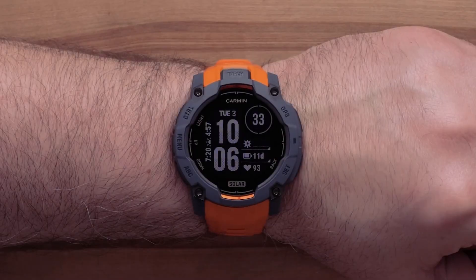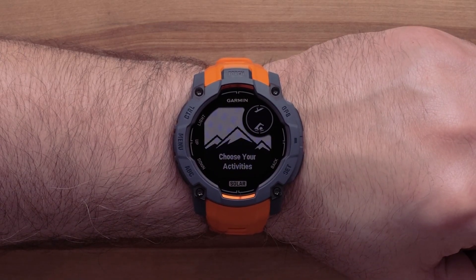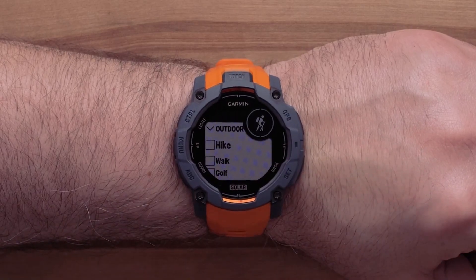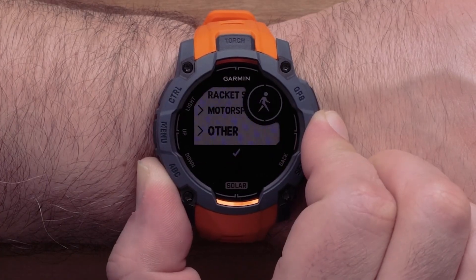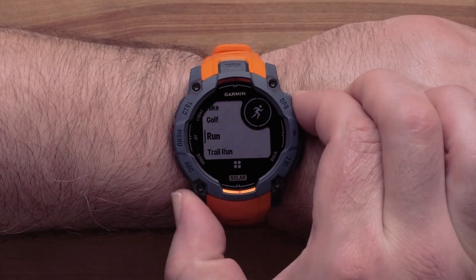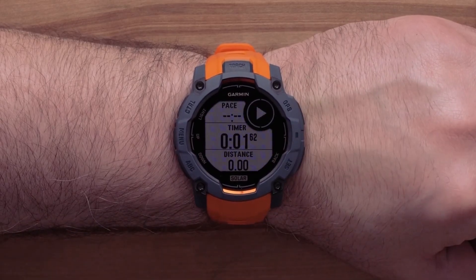Now let's cover the activities and apps list. To access it, press the GPS button from the watch face. Once you have finished selecting activities, scroll down and select Done. To open an activity, press the GPS button. Once your activity acquires a GPS signal, press the GPS button again to start the activity.